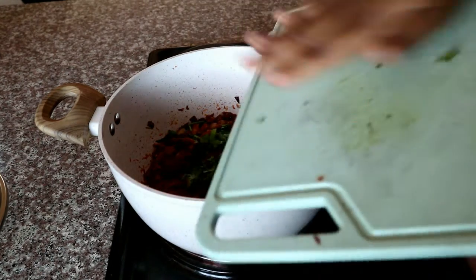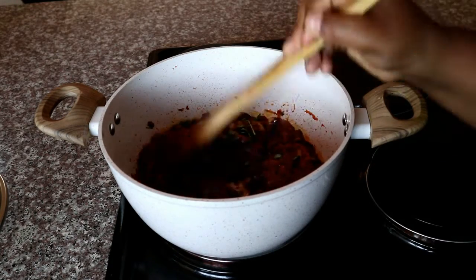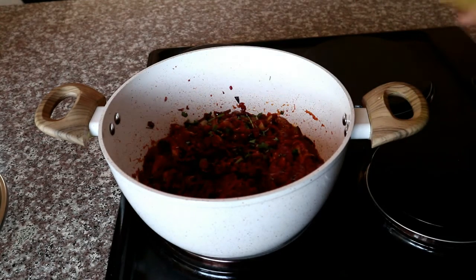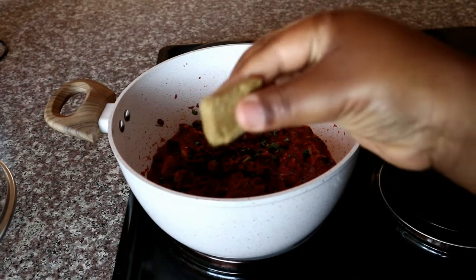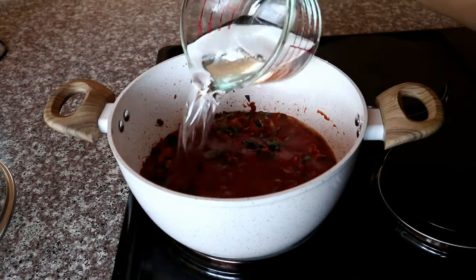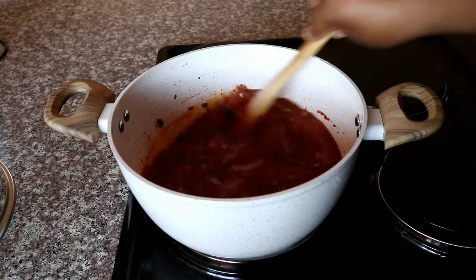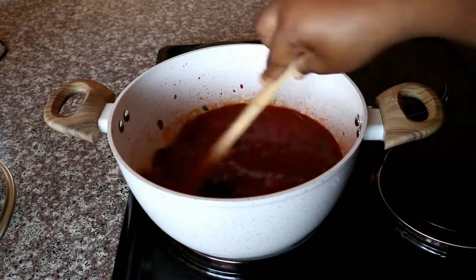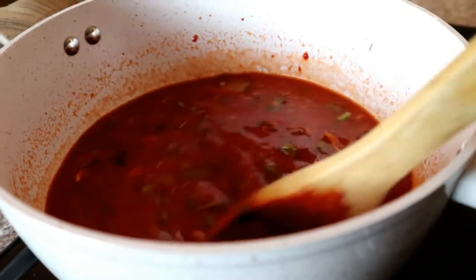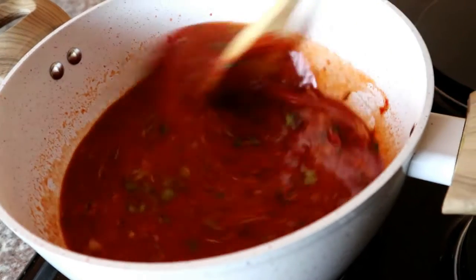Then I'm adding some fresh chopped coriander and giving that a quick mix to evenly distribute everything. To that I'm going to add some chicken stock — you're welcome to use fish stock, but I'm not a fan of fish stock so I prefer chicken stock when cooking fish dishes like this. Then I'm adding some water, giving it a quick mix, and allowing it to simmer for about five minutes so everything can blend well together.